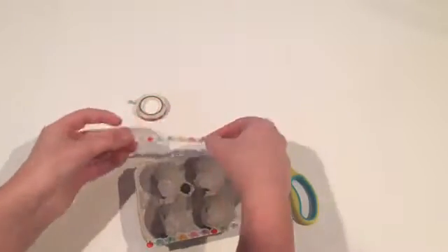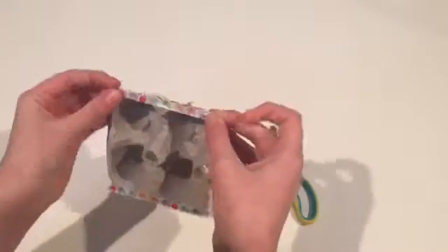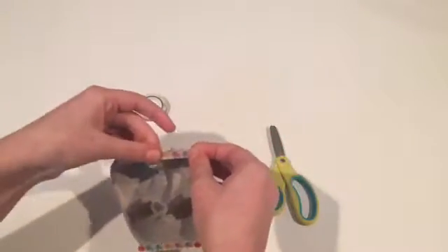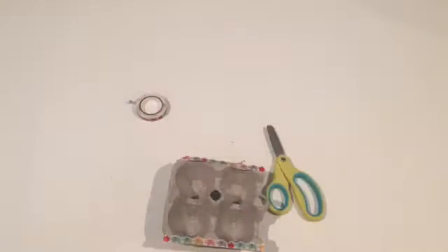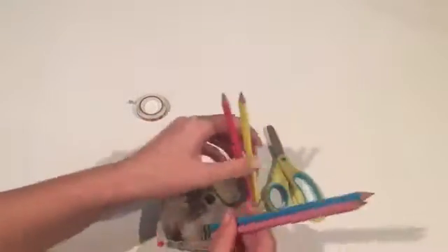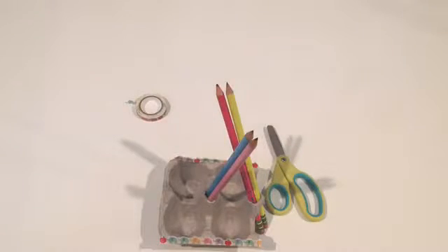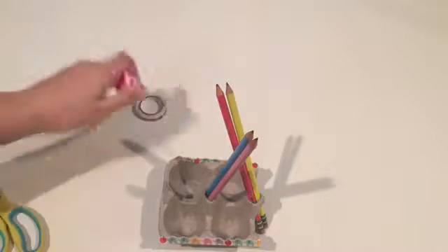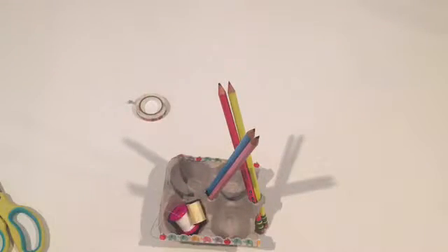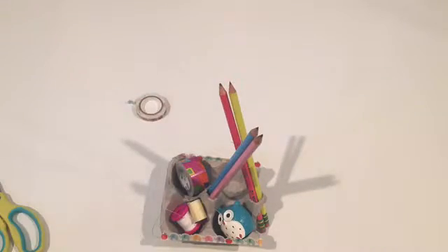I'm going to make it stick better to the outsides. There we go, and then just add pencils in the holes I've cut. It fits two and holds them very nicely. And then you can just put whatever you want in the other parts — some string, a pencil sharpener. There you go, holds it very nice.